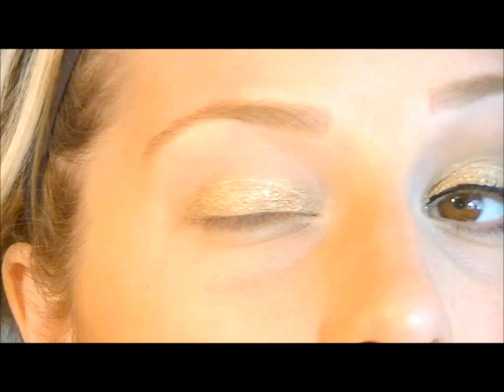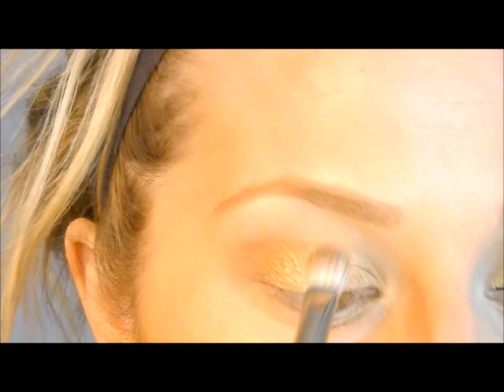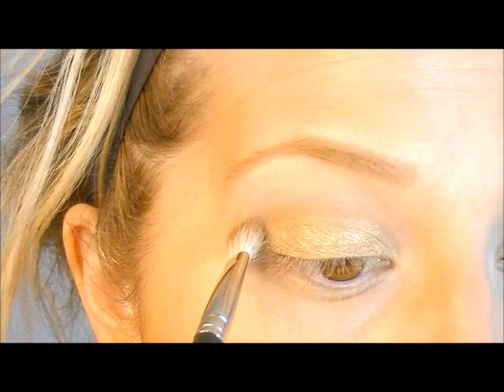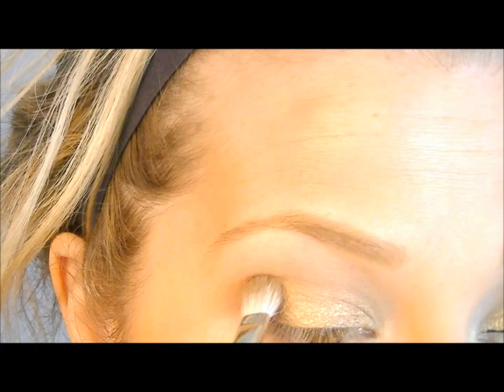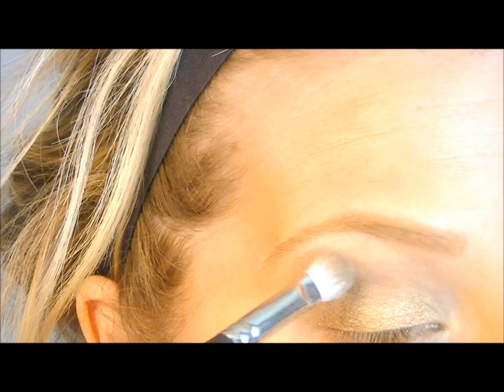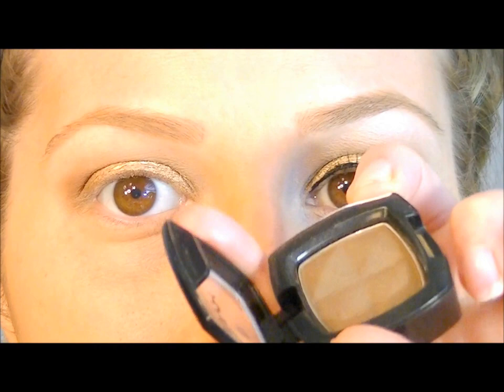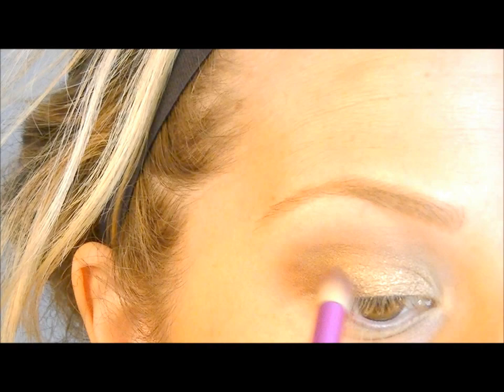We're going to come back to the lid in a bit, but first we're going to blend out our crease using the colors Naked and Buck from the Naked palette — two matte colors. Start with Naked right into the crease, then use Buck to make it a little darker. Melissa has her crease pretty dark, but I'm going to darken it up just a touch using Dark Brown by NYX with a small crease brush — this one is by ELF.